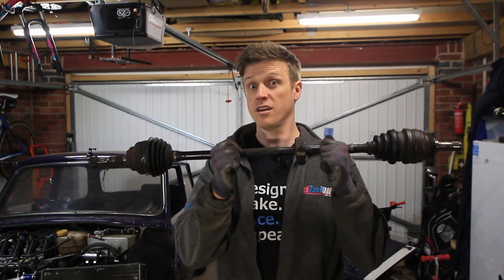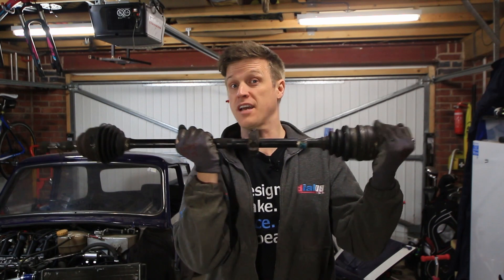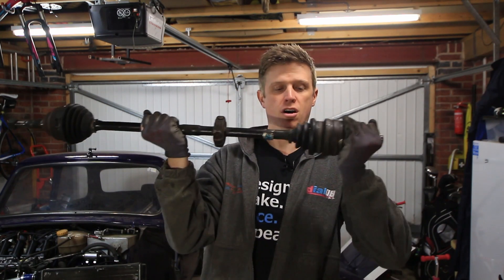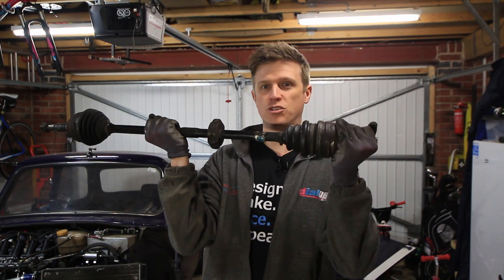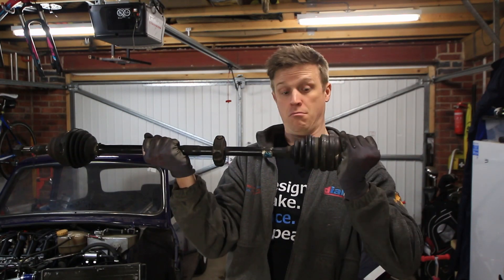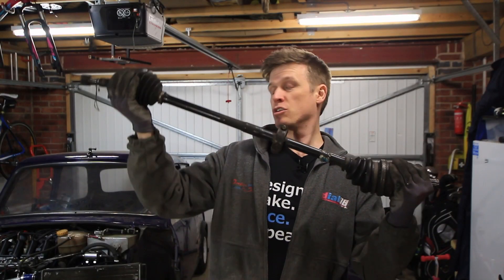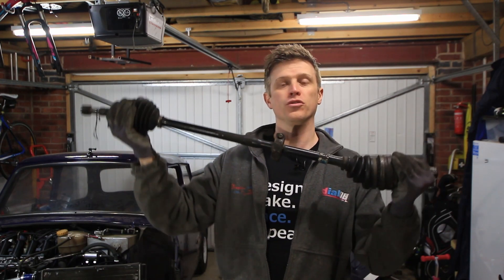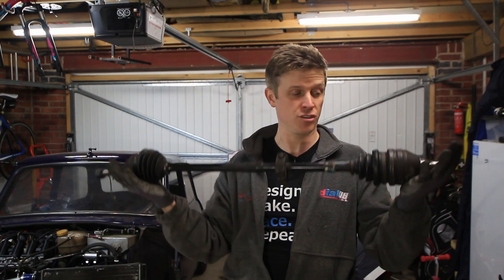First off we need to know how long to make these, and for that we need to know about plunge. So this is a drive shaft — CV joint at one end, CV joint at the other — and one of these ends will have plunge on the joint. So as well as being able to move with axial misalignment, the shaft can move in and out.